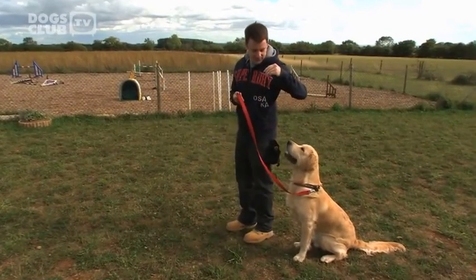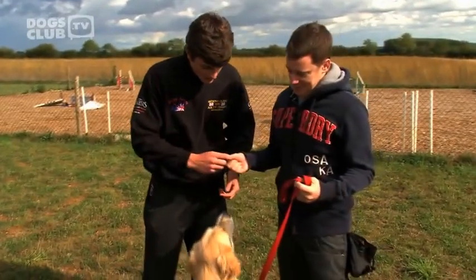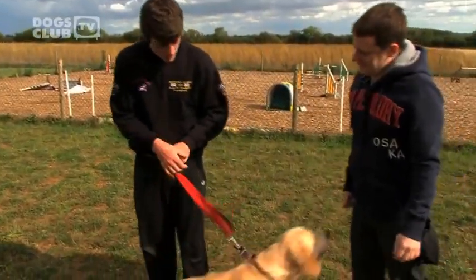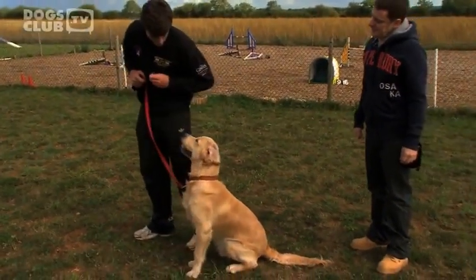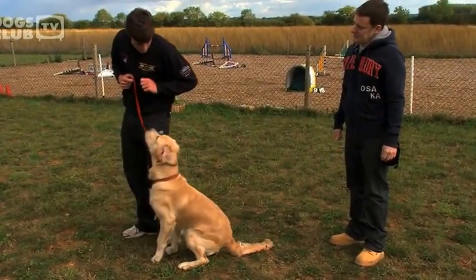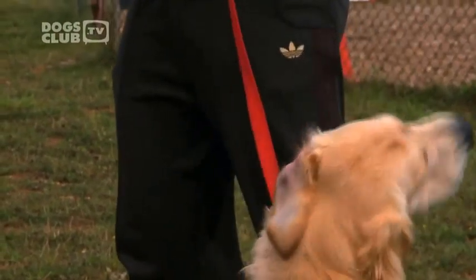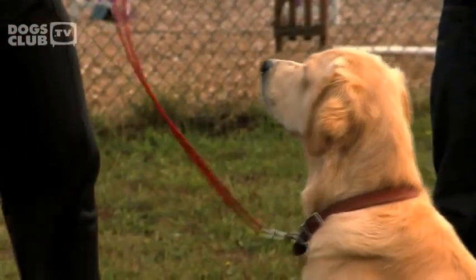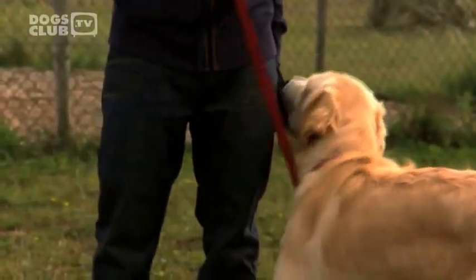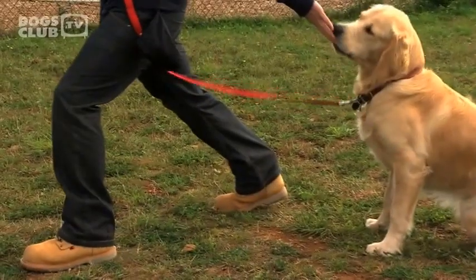Just step forward with the left leg. Let me show you. So you're going to position him on your left-hand side. Bruno, sit. Good boy, well done. You're going to step that leg forward as you feed him — it's just a slight rock, he's not actually moving anywhere. What we're doing is trying to distract him from the movement by the feed. Step forward, feeding — there you go, that's better.